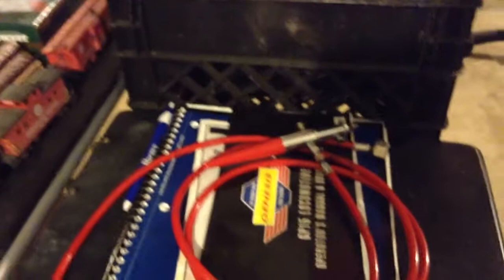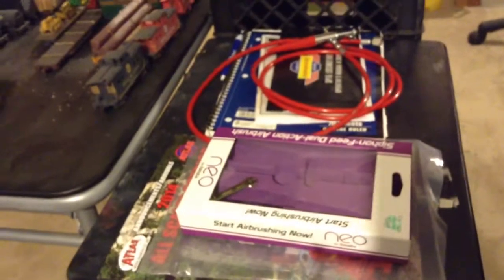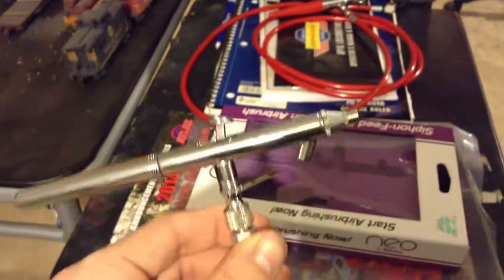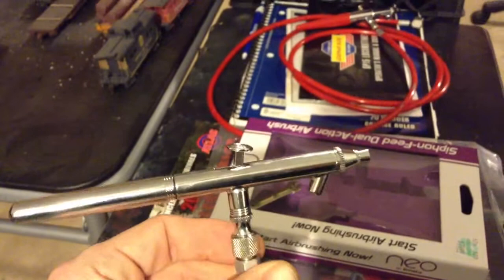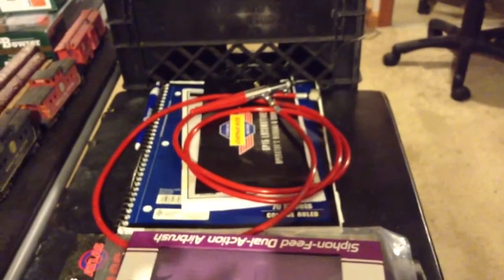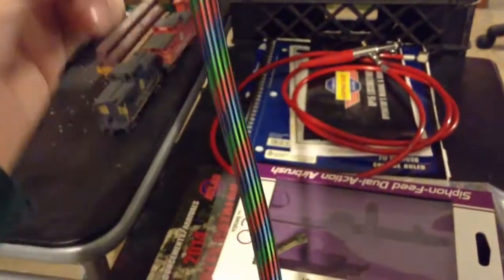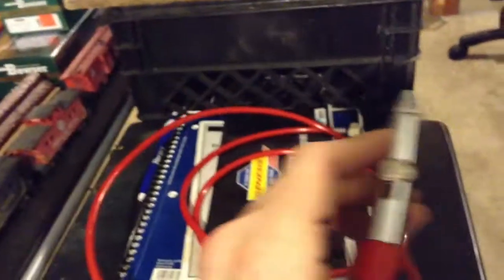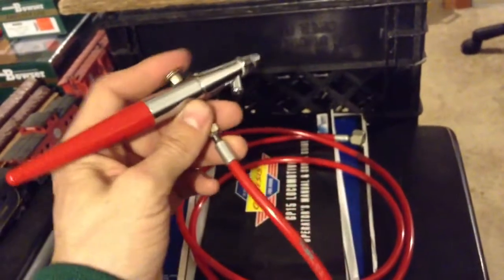One thing I'm really excited about that I just got is a new airbrush. This is an Iwata — I-W-A-T-A — very nice. I haven't run any paint through it yet. It's a double action, kind of like my old one over there. I bought a 10-foot braided airline for it. I can't wait to use it — I'm gonna use it here in a little bit actually. This is my old one, double action — Paasche or something like that, I'm not really sure how you say it.